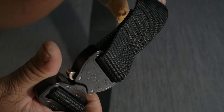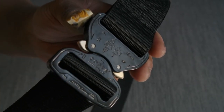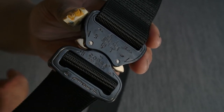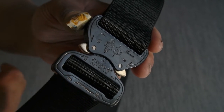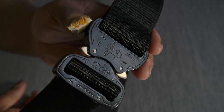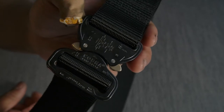I have to try how this nice belt works for me. Hopefully it lasts a long, long time and doesn't break quickly.